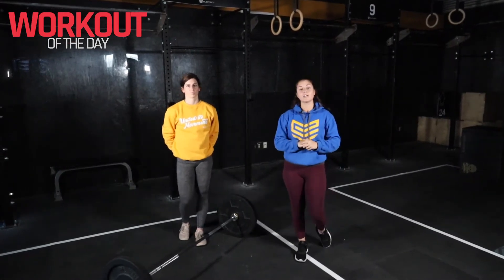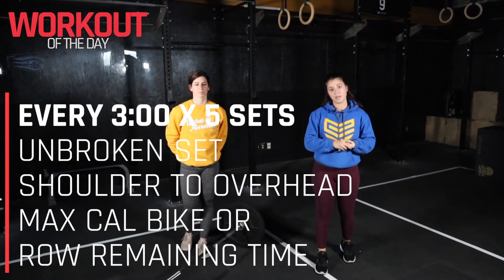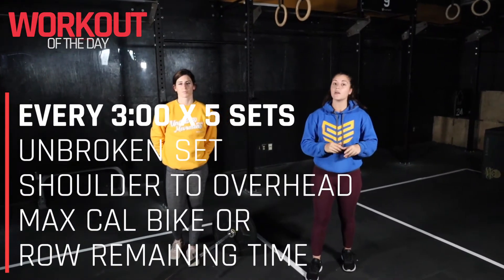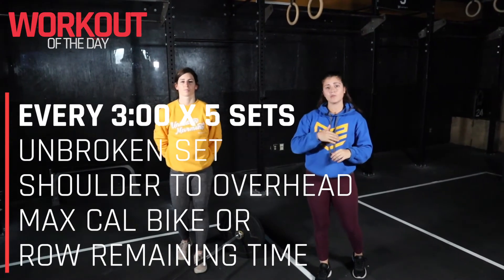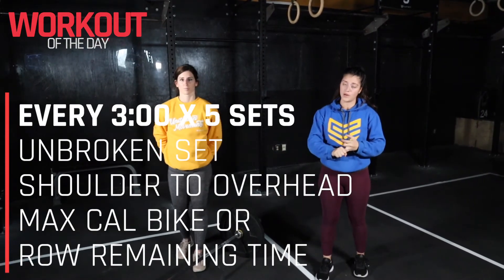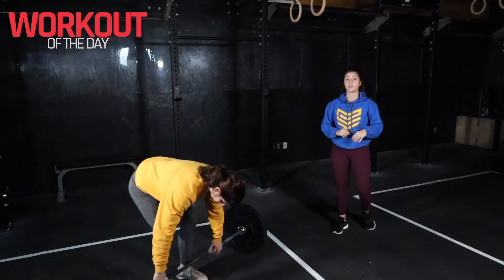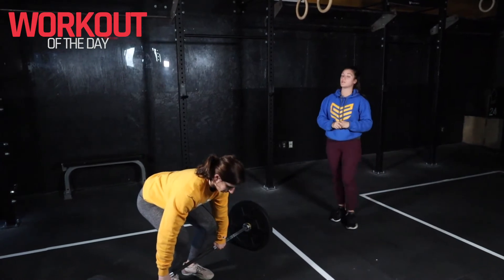We've got a really fun conditioning piece here — five sets, every set is three minutes in length. At the beginning of that three-minute timer, you're going to do a max set of shoulder to overhead, as many as you can. With the remaining time, go ahead and hop on a bike or rower. With every set, we are increasing weight, so keep that in mind when it comes to coming off the bike or rower a little bit sooner to change those weights.